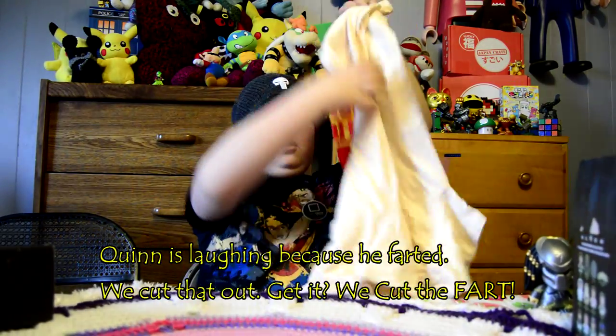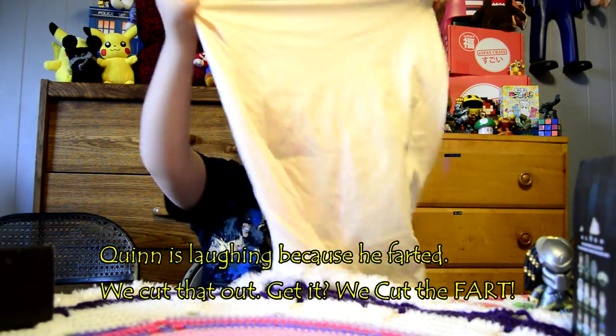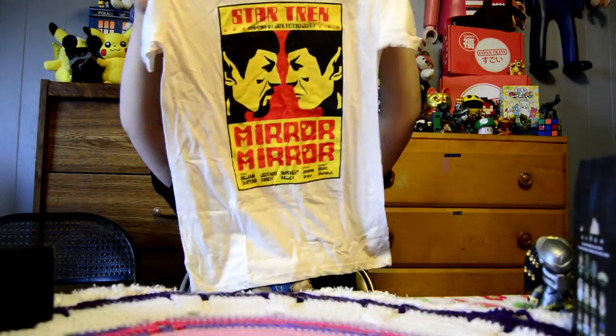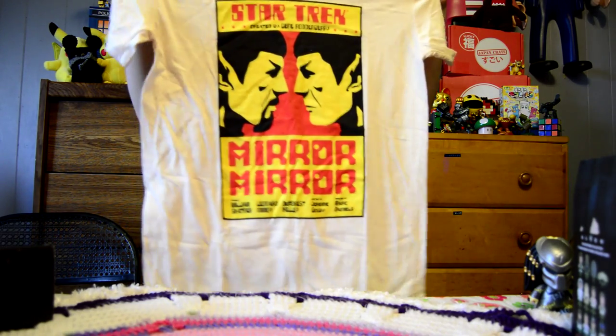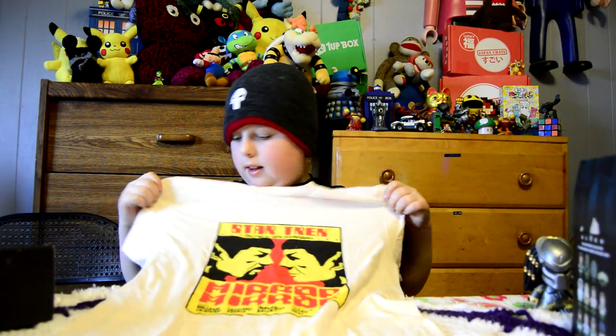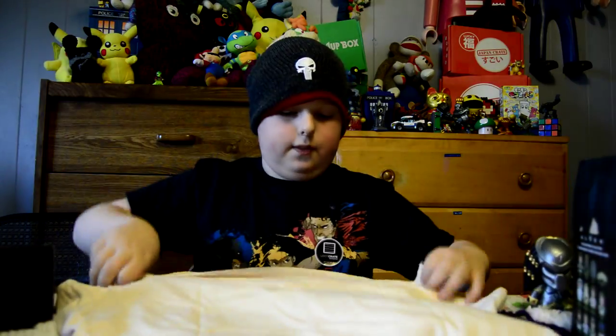Oh, look at that. It's a Star Trek classic Mirror Mirror episode with Spock on the front. It's like... I think that's white, so it's cartoony. Alright, let's fold that back up.